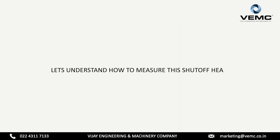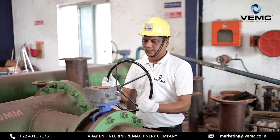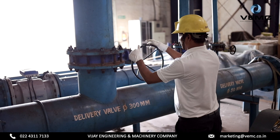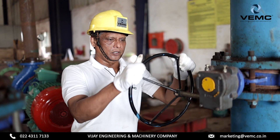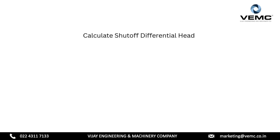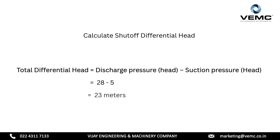Let's understand how to measure this shut off head. Start the pump and ensure that the suction valve is fully open. Observe and record the suction pressure from the pressure gauge. Next, close the delivery valve completely to 100% and maintain this position for 30 seconds only. Then note the discharge pressure as indicated on the discharge pressure gauge. Calculate shut off differential head equals discharge pressure minus suction pressure, that is 28 minus 5. Therefore, shut off differential head is 28 meters.